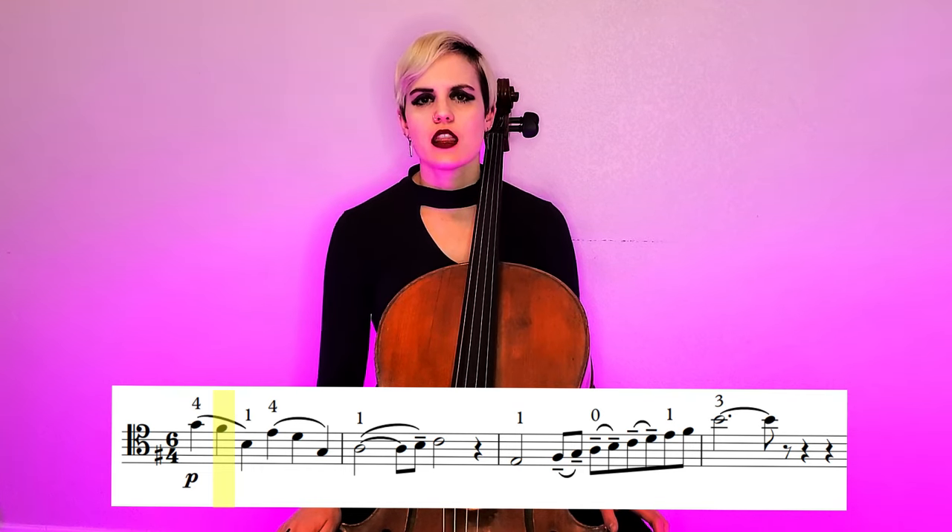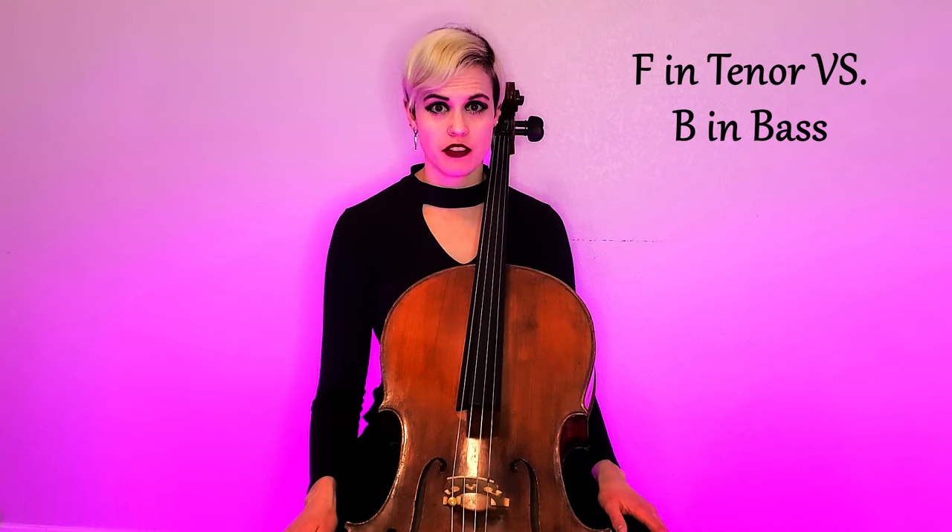There is one exception — one special note that I want you to be vigilant for. If you see this note in your tenor clef passages and you see a natural in front of it, treat it as a flat. If you see a sharp in front of it, treat it as a natural. If you see a flat in front of it, think of it as a double flat. You can even mark them with tiny accidentals if you like. This is because we are dealing with the tenor clef pitch of F and relating it to the bass clef pitch of B, and accidentals between these two pitches are treated slightly differently.